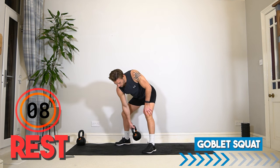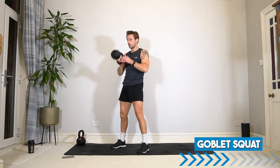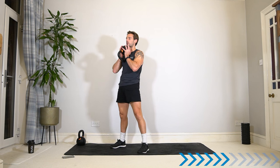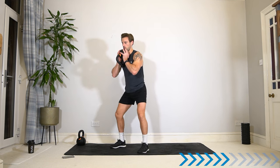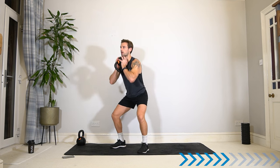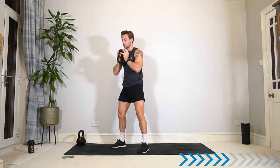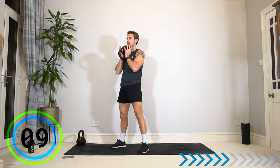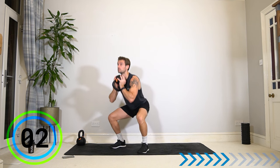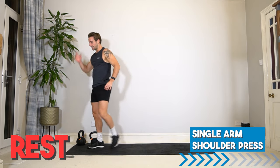And rest. Get ready for the goblet squat to finish round two out of three. Ten seconds — goblet squat position, two, one, let's go. Hold your weight in your chest — it's a great way to ensure you are keeping good posture, chest up, straight back, elbows in. And rest. Well done — that is two out of three sets. Let's do it one more time from the top — we've got this.